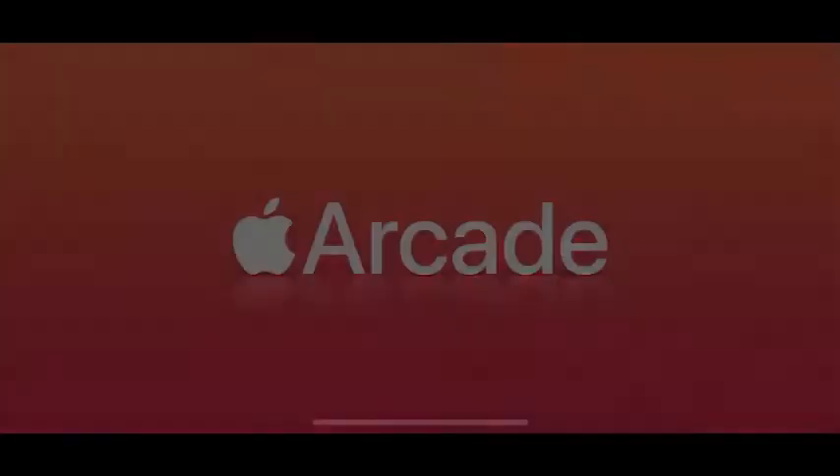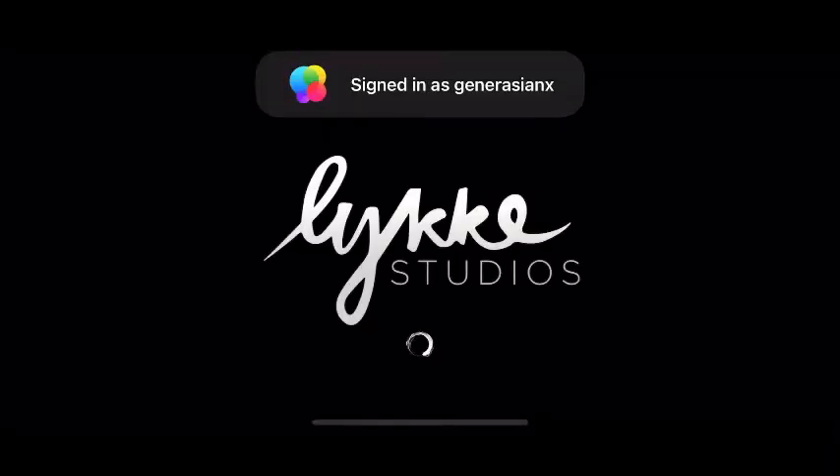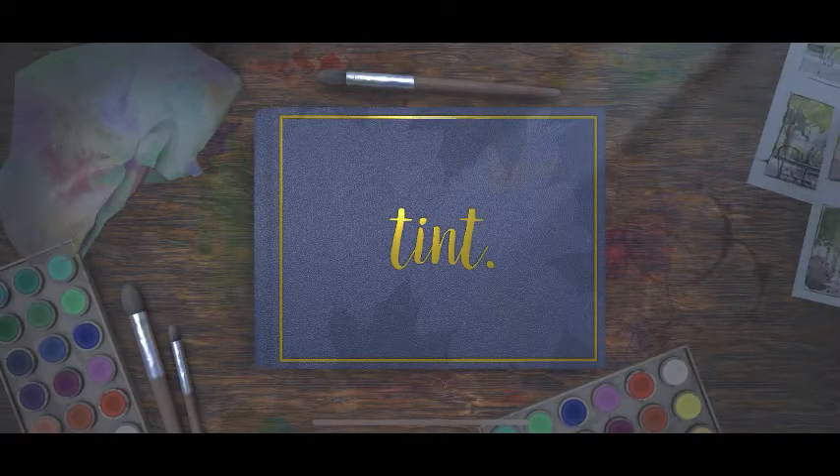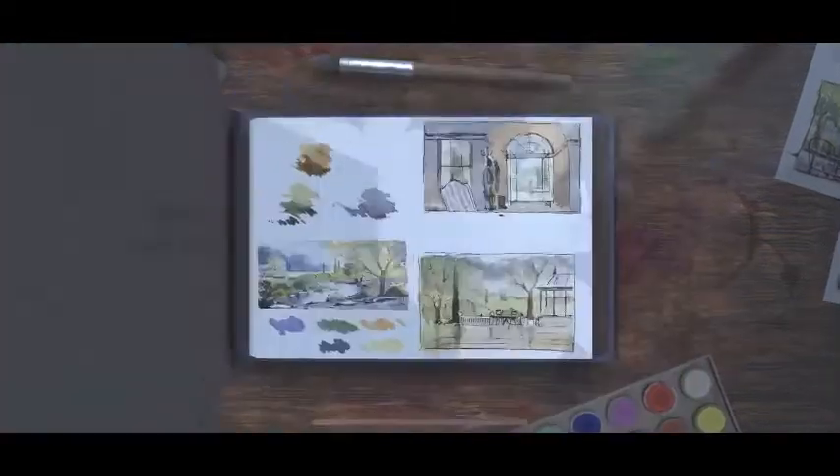Hey Xsports, welcome back to another Apple Arcade playthrough. Today we're playing Tint by... is that Light Studios? Tint. That's pretty cool. Looks like a watercolor.